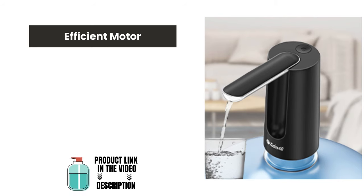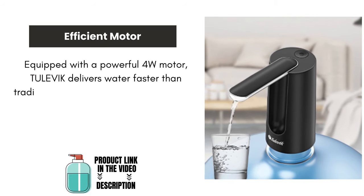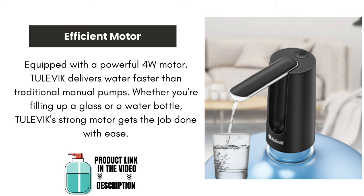Efficient motor. Equipped with a powerful 4-watt motor, Tulevik delivers water faster than traditional manual pumps. Whether you're filling up a glass or a water bottle, Tulevik's strong motor gets the job done with ease.